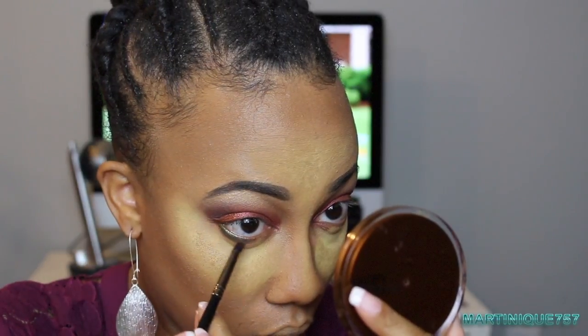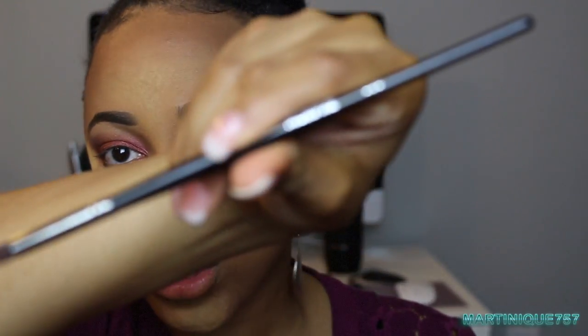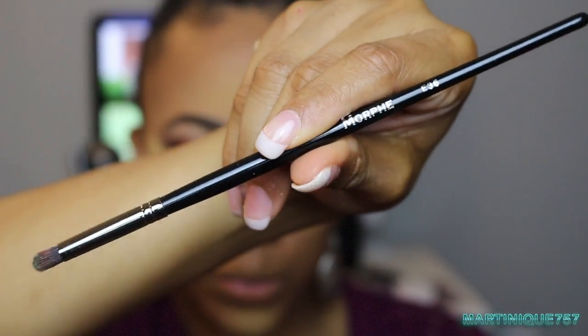Going back to the Juvia's Place palette, I'm taking the color called Egypt — a green color — and putting that on my lower lash line. I feel like I need something to really pop down there. For this I'm using the Morphe E36 brush, which is just a little tiny brush.